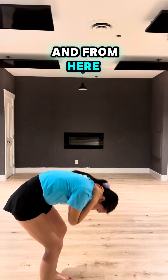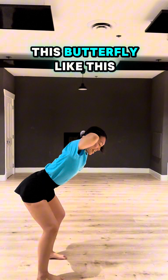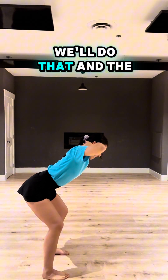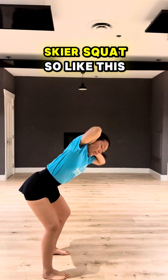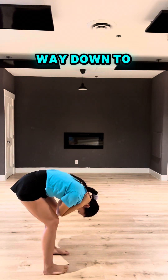And from here, you're going to elongate — like this — elongate, bring it back, hold it back. And the next phase is a normal square squat, like this, and all the way down to full squat.